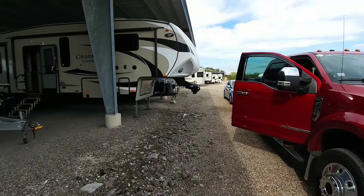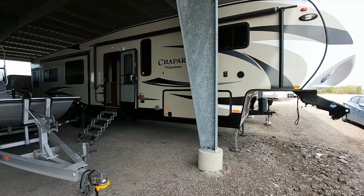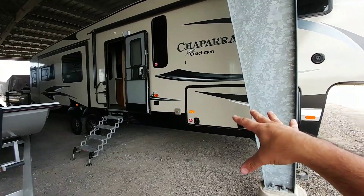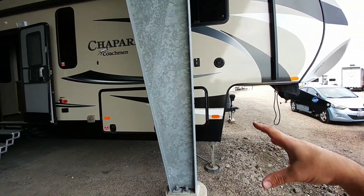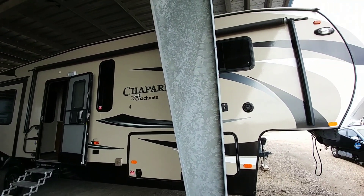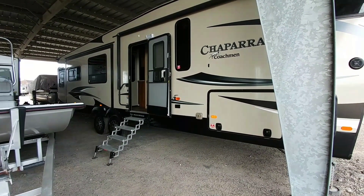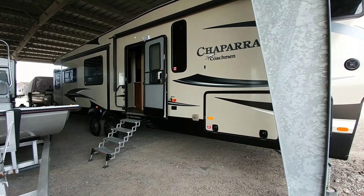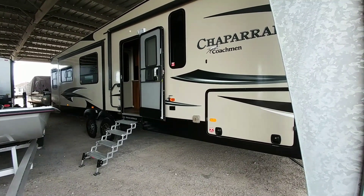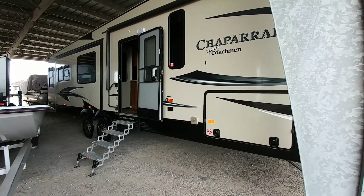It is day two. We have sold the Chaparral and have been spending the last few days emptying this thing out — actually three days, because I came out here the day before yesterday to empty out everything in the basement storage as well as the front basement storage. We had a cleaning crew come out here and clean up the whole RV, and it looks absolutely great. The only thing we need to do at this point is introduce it to the new owner, give him a more in-depth tour of some of the things he'll need to know about owning a fifth wheel and operating an RV that now has slides. His previous RV did not have slides.